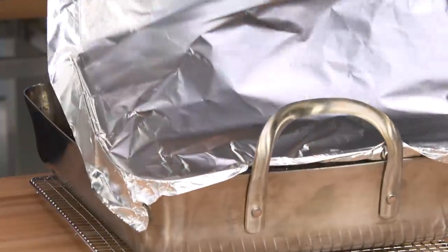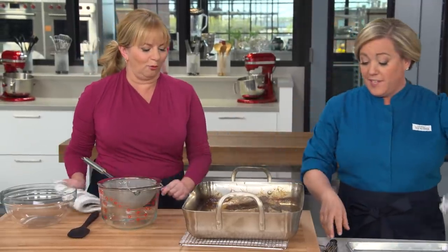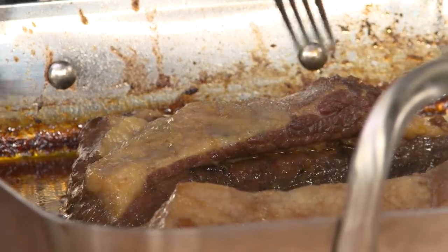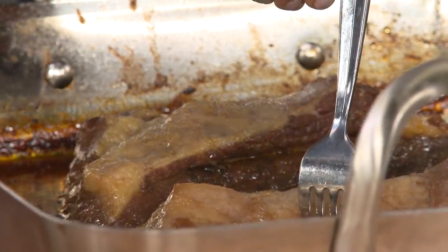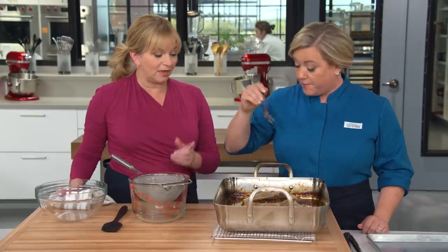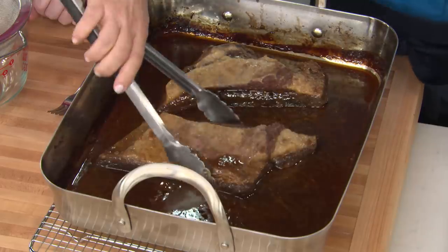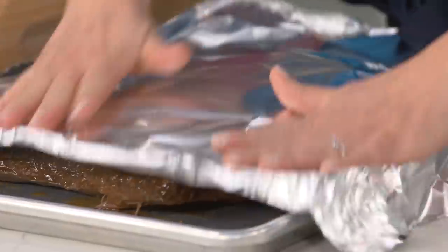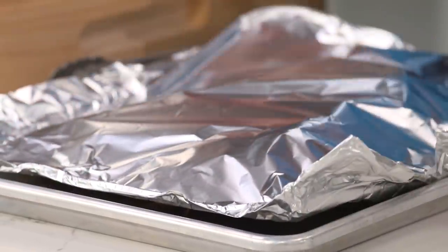Let's take a peek. They've shrunk up quite a bit. Let's check tenderness using a dinner fork — if I can pick it up and the meat stays on the fork, it's not done yet. These are perfectly done. I'm going to take them out of the liquid and cover them with foil so they stay nice and warm.